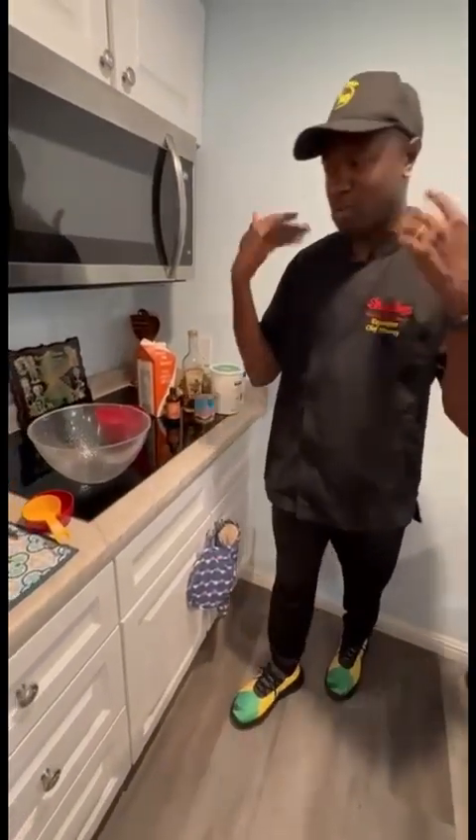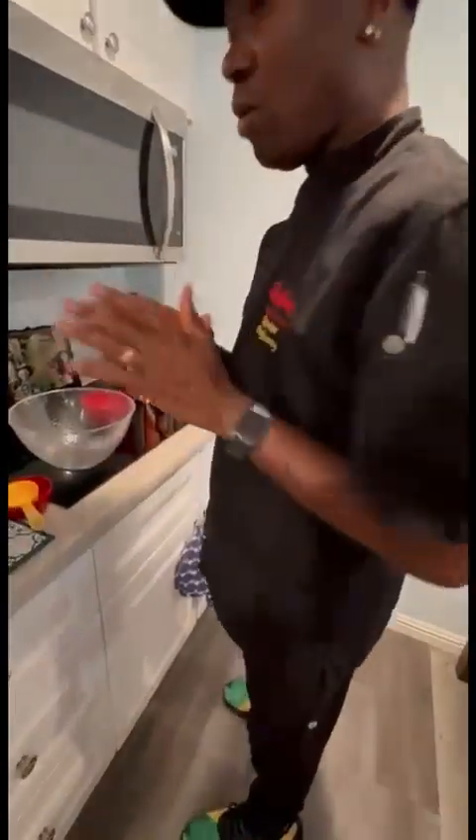Hi. Happy Thursday. It's so hot, it's summertime. You know me, right now I'm sweating. Sweating so hot. So you know what? I am going to make you some ice cream.